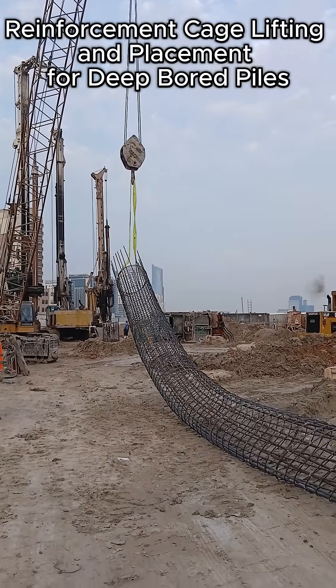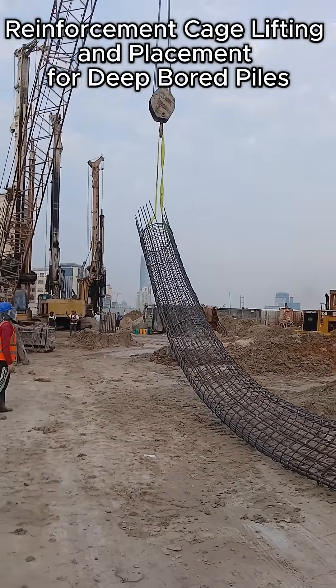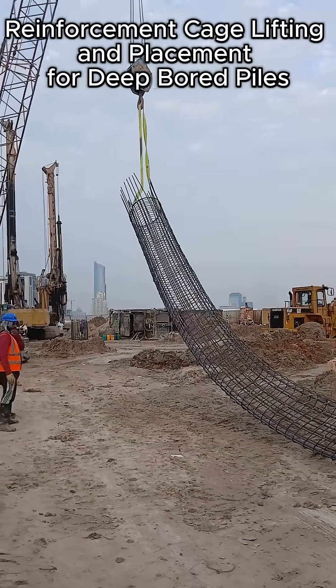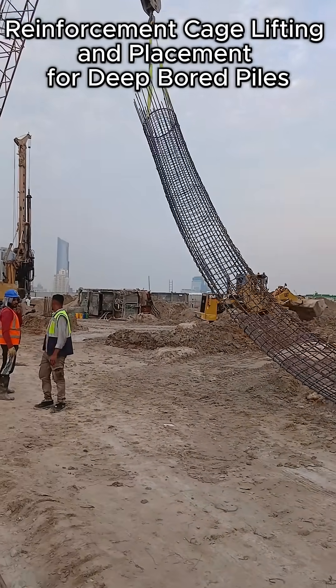This video shows the safe lifting and placement of a preassembled reinforcement cage into a bored pile shaft on site. The cages are fabricated on the ground, inspected, and then prepared for lifting.